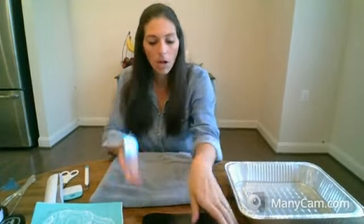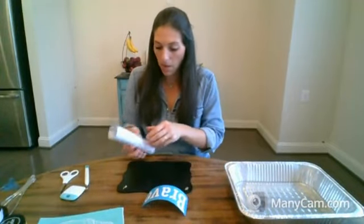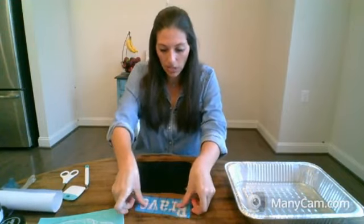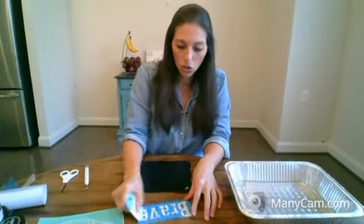So I weeded out the inside of the letters — all I'm left with is the stencil. Now I'm going to put this right onto my board. When you're using this with Cricut, use transfer tape — it makes it so much easier. Because if I didn't use the transfer tape, in between the B, those little tiny inside parts, and in between the A and the E — those little tiny pieces — if I were to just peel this up and stick it down, those pieces would not peel up because they're not connected to anything.